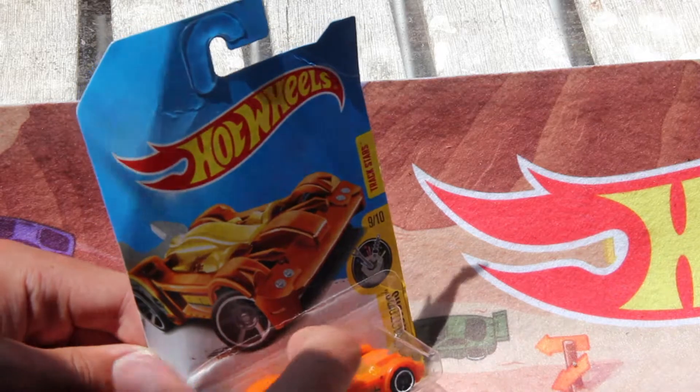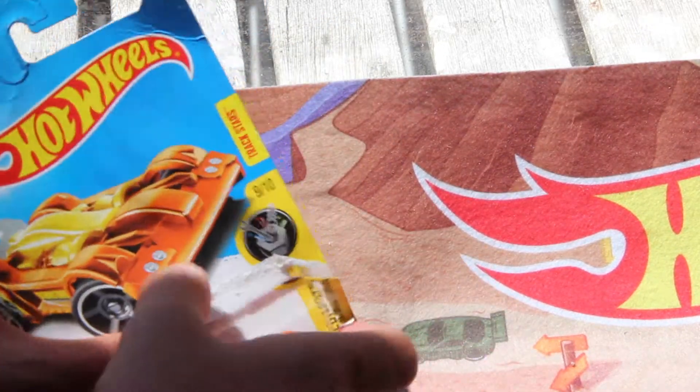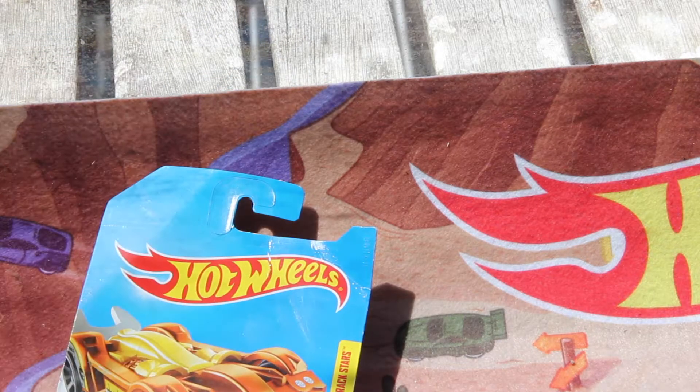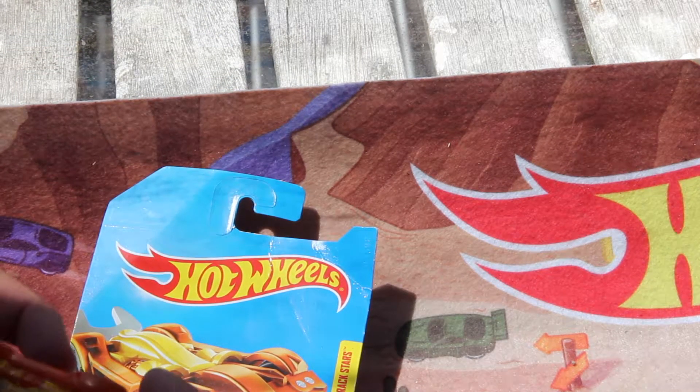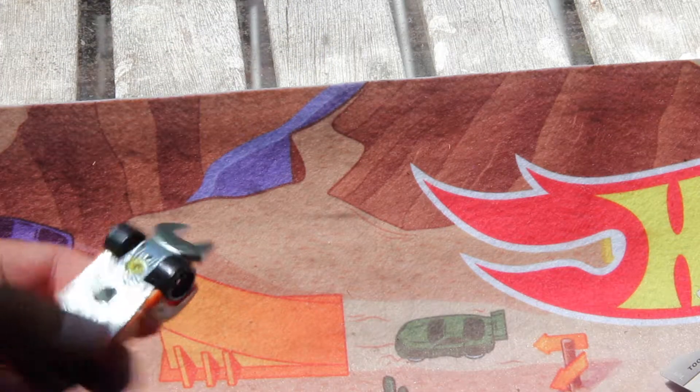So here we have Tooligan. It's got to be one of the most peg-warmer treasure hunts of the year, apart from Nightburner. But this is pretty nice, I've got to say, just because it is one of my childhood castings. Treasure hunt, seal of approval. Let's put this thing on the turntable and check it out.